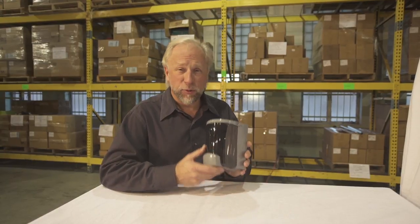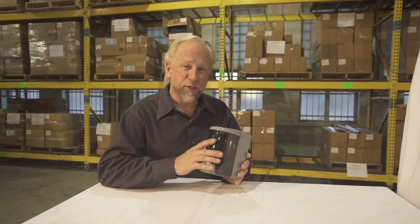Hi, I'm Jamie. I'm here to tell you about our soap dispenser that we manufacture. The soap dispenser features a clear acrylic body that you're able to see the level of soap inside.